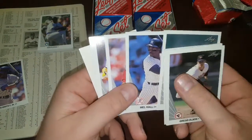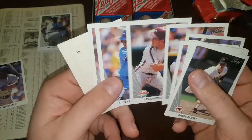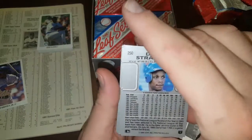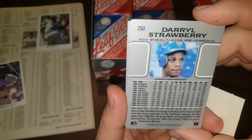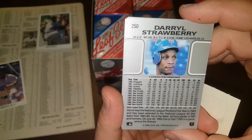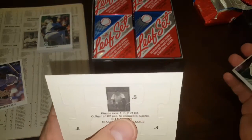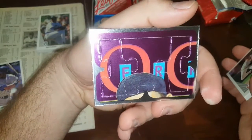Todd Zeile had a decent solid career. Dykstra, Strawman. For anybody wondering what the backs look like — you get basically full stats with minor league stats, all gray, nice picture, your typical information, a little write-up. And on the back is a Yogi Berra puzzle — a nice Yogi Berra puzzle.